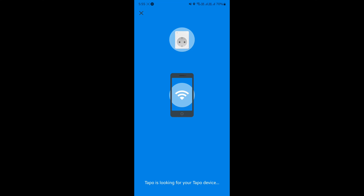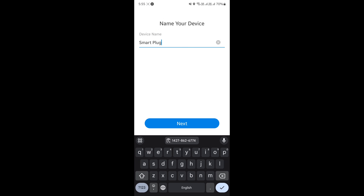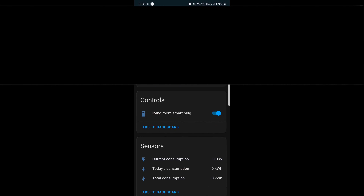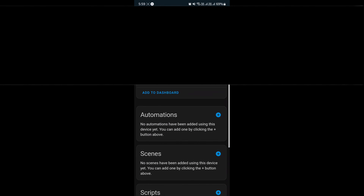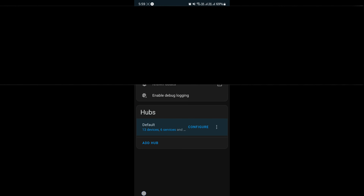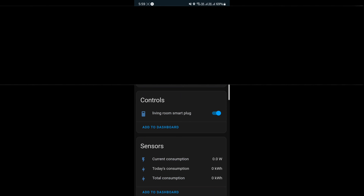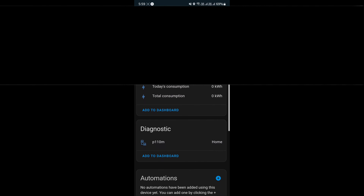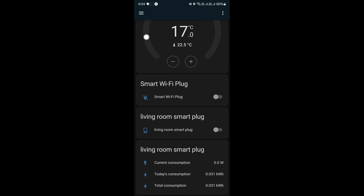I ended up adding it to Tapo anyway, but it was already on the network so it was super easy to add. I then went through the process of adding the device to Home Assistant via Tapo. However, there's a new interesting problem — the device shows up twice: once as a Matter device switch, and again as a switch via Tapo along with the usage information. What I ended up doing is disabling the switch in Tapo and just using Matter for that, while keeping the statistics information coming from Tapo. So it's a bit of both Matter and Tapo — not perfect, but it does a good job.